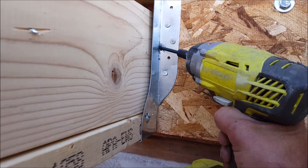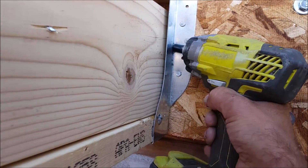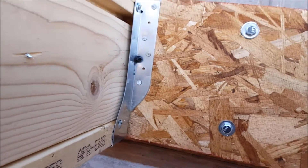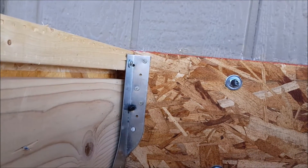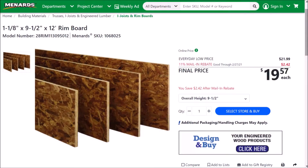This bolt here will be securing the hanger and the ledger board to the existing home rim joist. I do have a couple different lengths of structural lag bolts because some will be driven at an angle and some will be driven in straight. After fully securing all the joist hangers, it's time to install the rim joist.